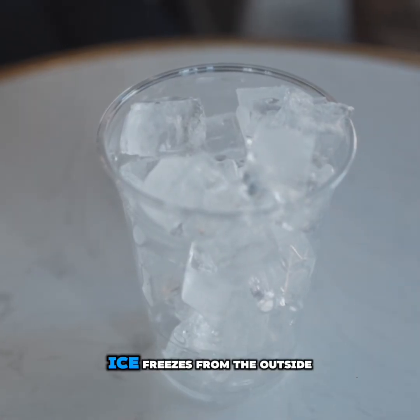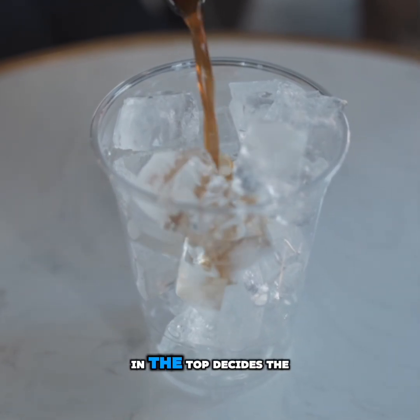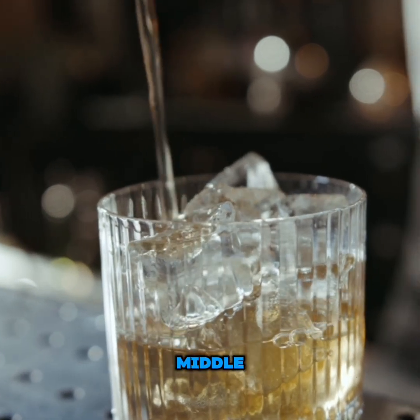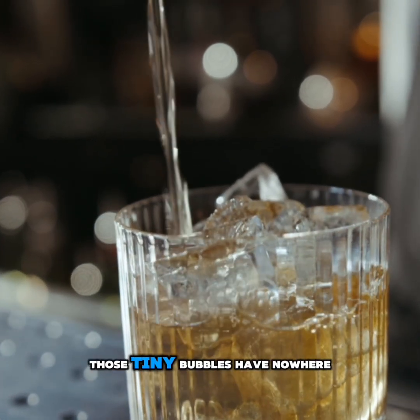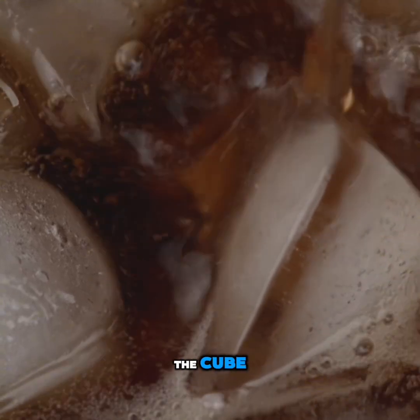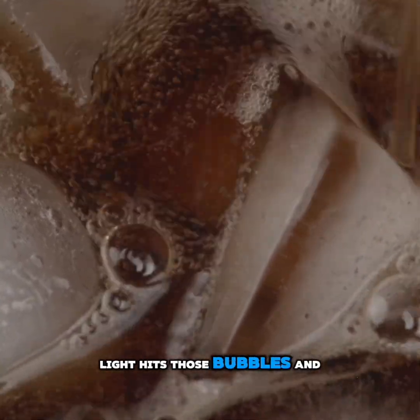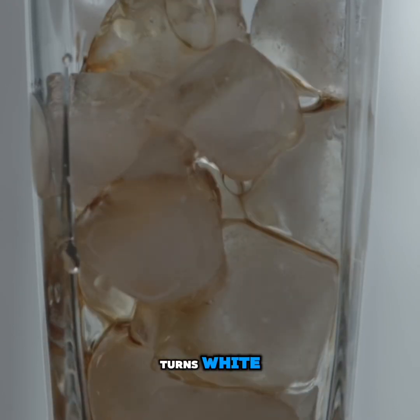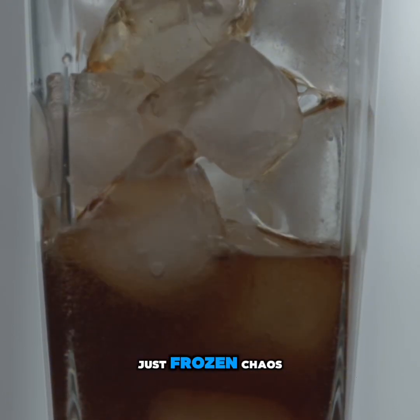In your freezer, ice freezes from the outside — the top, the sides, the bottom goes solid first, and all the air and minerals get pushed to the middle. By the time the center freezes, those tiny bubbles have nowhere to go, so they get trapped inside the cube. Light hits those bubbles and scatters everywhere, and that's why homemade ice turns white. It's not bad water, it's just frozen chaos.